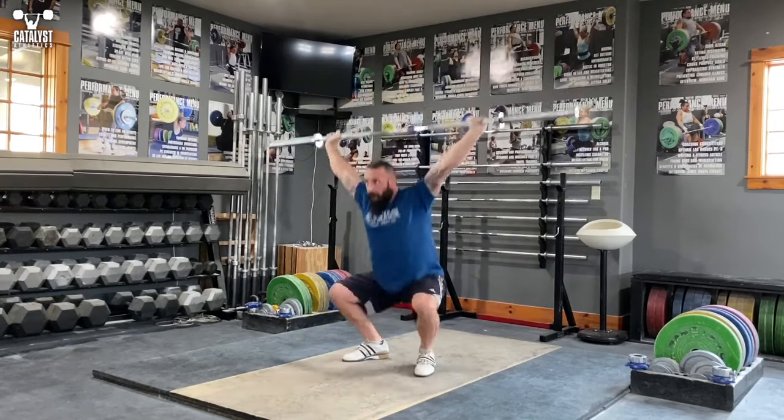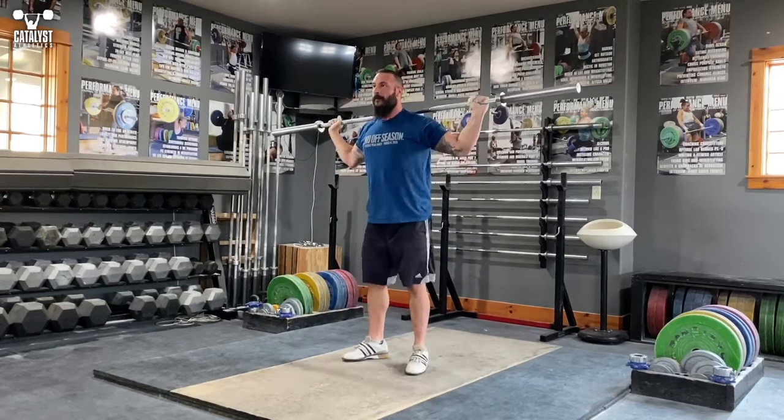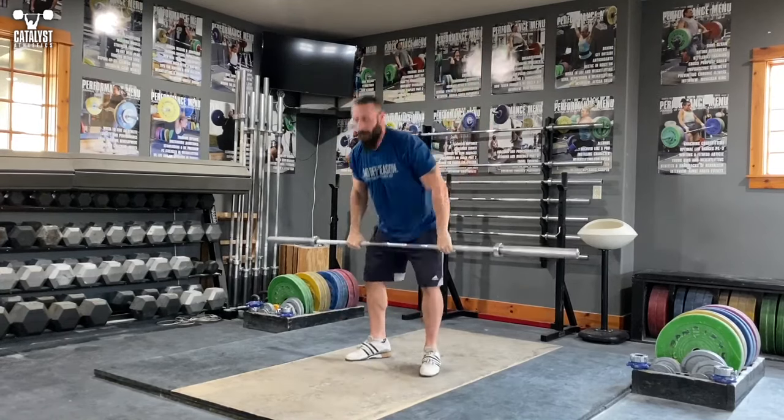And then five drop snatch, working on moving the feet quickly and really punching down aggressively and quickly into that perfect bottom position. And there you go — that's what I do every time I warm up for the snatch.